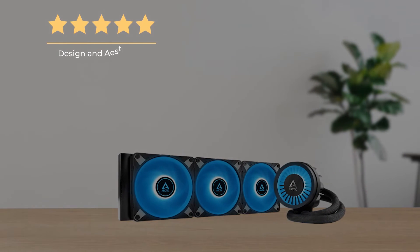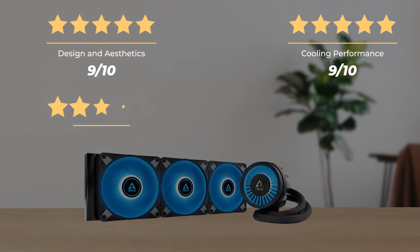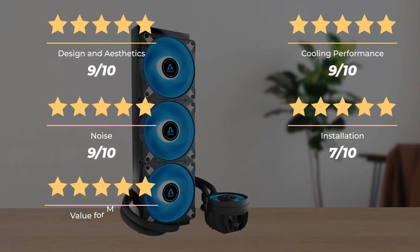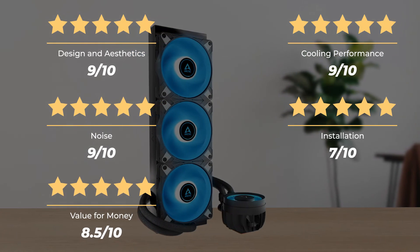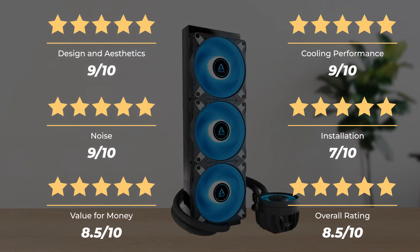Ratings: design and aesthetics, 9 out of 10; cooling and performance, 9 out of 10; noise, 9 out of 10; installation, 7 out of 10; value for money, 8.5 out of 10. For an overall rating of 8.5 out of 10.